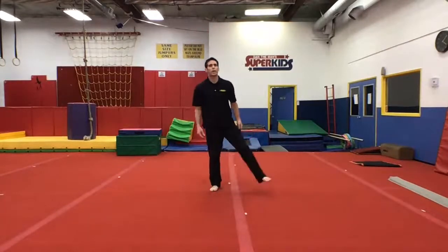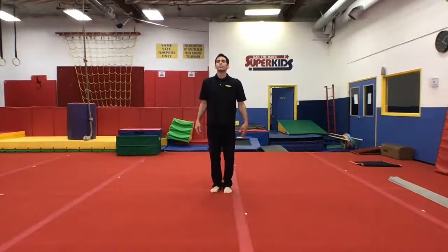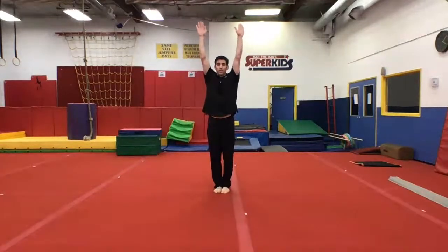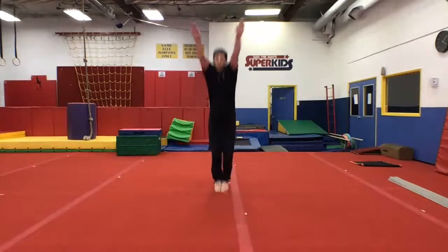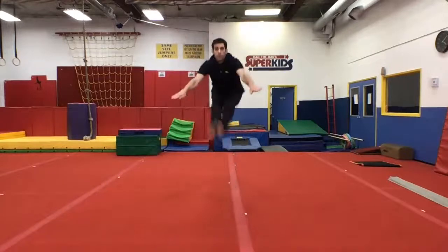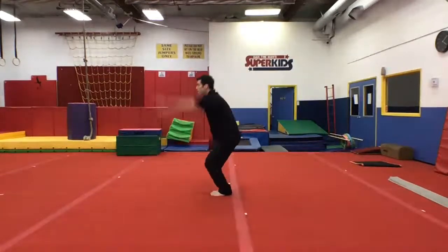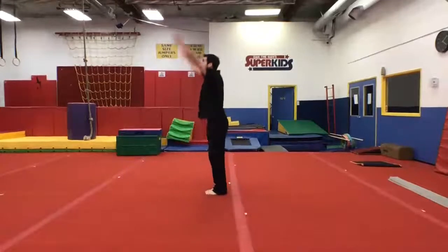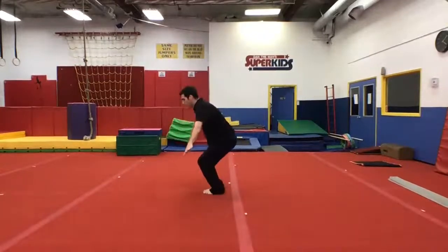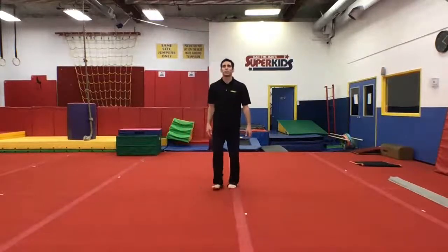Pike jumps — ready for your pike jumps. Take a deep breath. You guys doing it? You ready? Arms up, swing your arms — pike! Nice, take a deep breath.